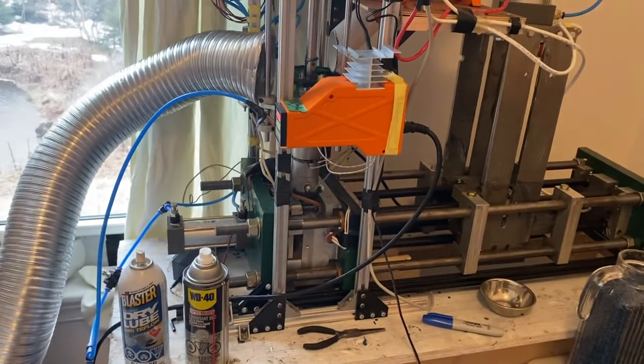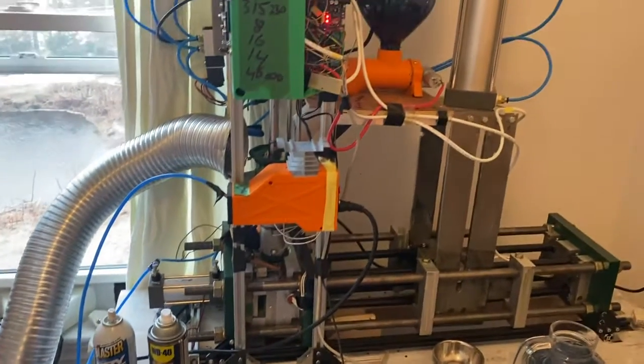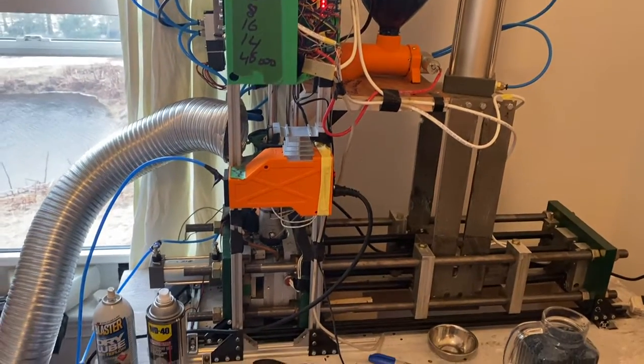Anyhow, I thought I would just give an update on how my Buster Beagle machine is running.